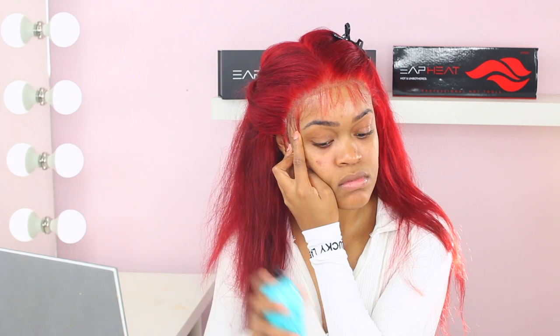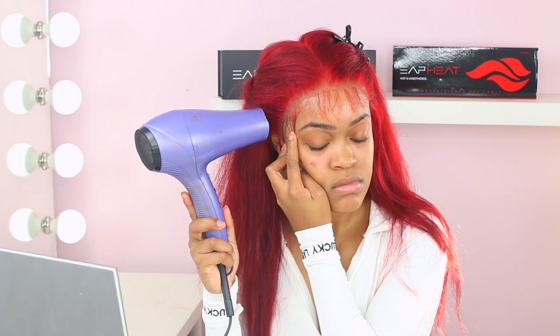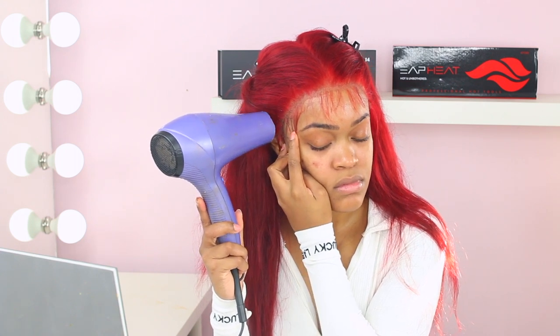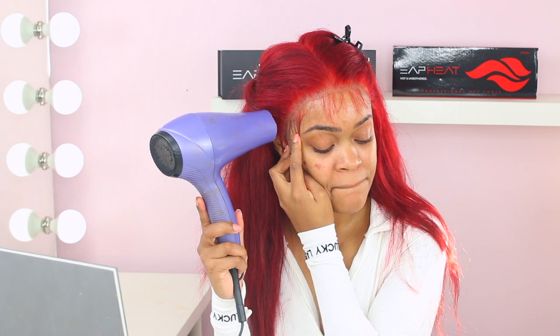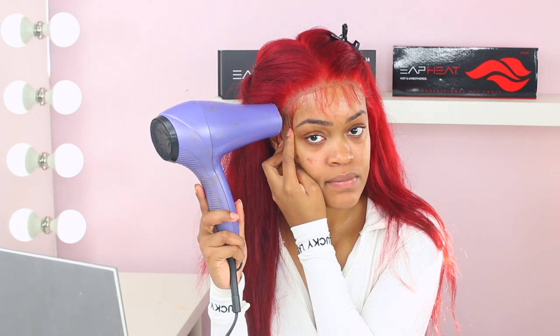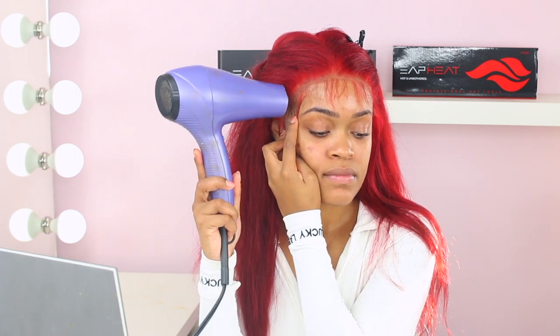I'm spraying and just getting that lace onto my head. I did cut a little bit of this lace off so I'm having to pull it, which is a no-no with lace — you want it to sit exactly where you place it with no tugging. I'm still learning, I'm not a hairstylist, I'm not even licensed, but I just have beauty in my genes. My hair comes out good enough for me, so I'm just sharing that with you guys.